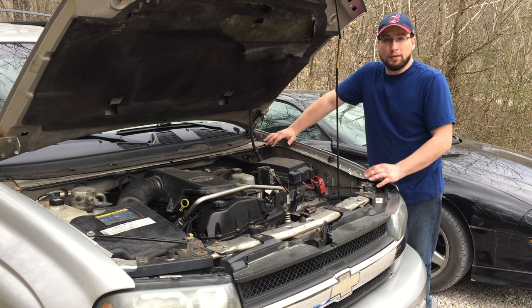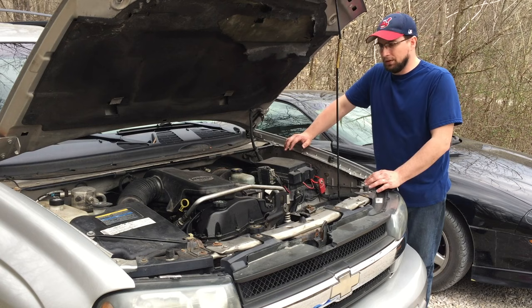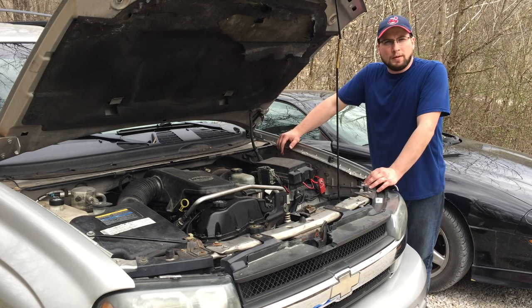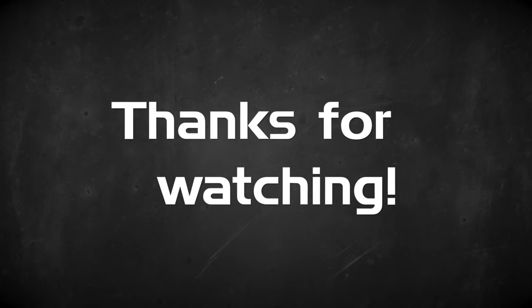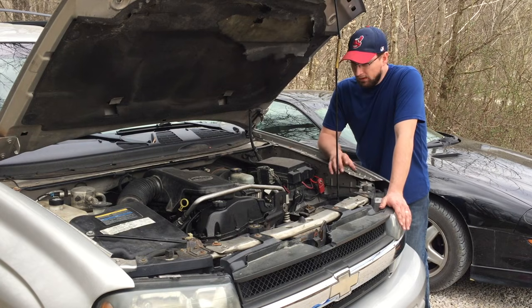We're going to have a lot more Trailblazer repairs coming in the future — there are many more good parts on this donor we're going to take off and swap over. We're going to get ours running as best as we can. So stay tuned — we'll have more of those videos coming up in the future. Thanks for watching, and God bless. Truck's running nice and smooth — it's purring like a kitten, and it's quiet, finally. Unlike my child.